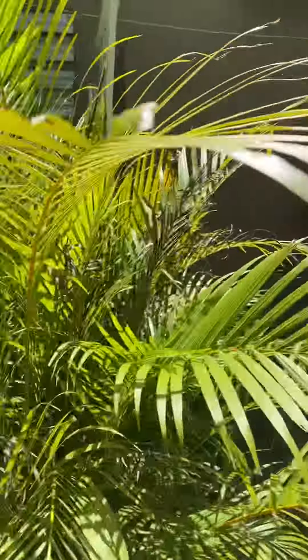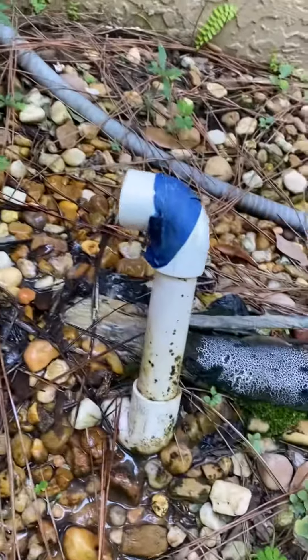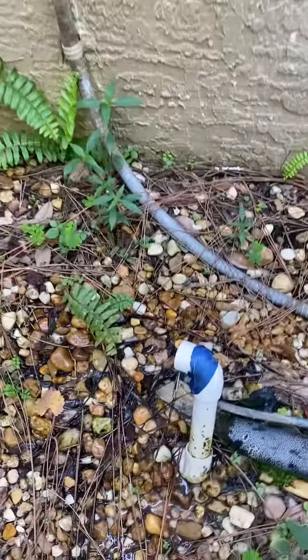Here's what you want to do: find your AC unit on the outside of your home. You're going to find the drain pipe located somewhere around your AC unit. Then use a shop vac and simply put some suction on that pipe, turn it on, and watch how much water comes out.